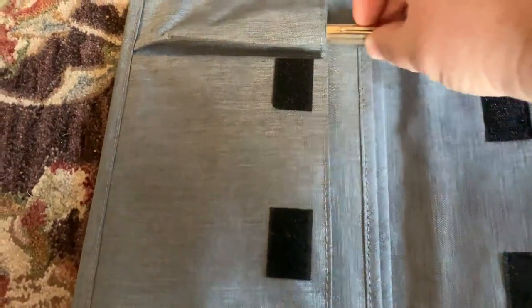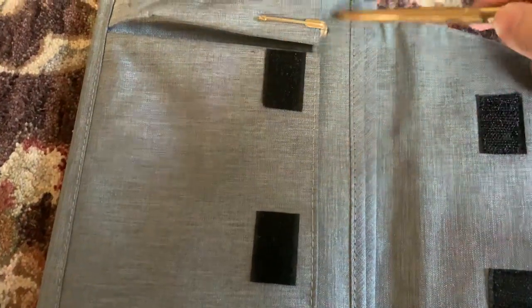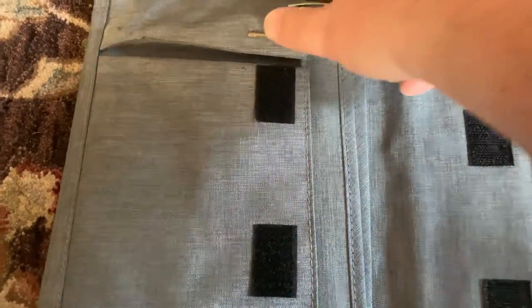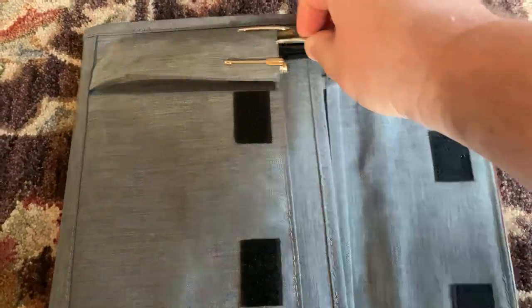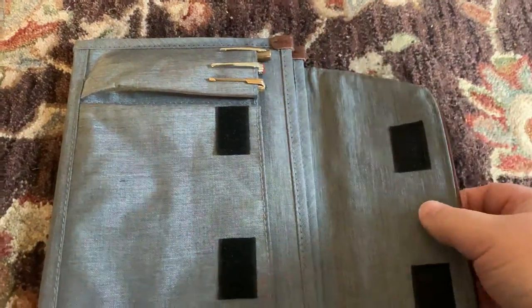Nice pen holder here. A couple of pens I'll put in: a Parker 51, a Fisher Space Pen in raw brass, and a Twisbi mini. Stick those in there — holds all three pens rather nicely.